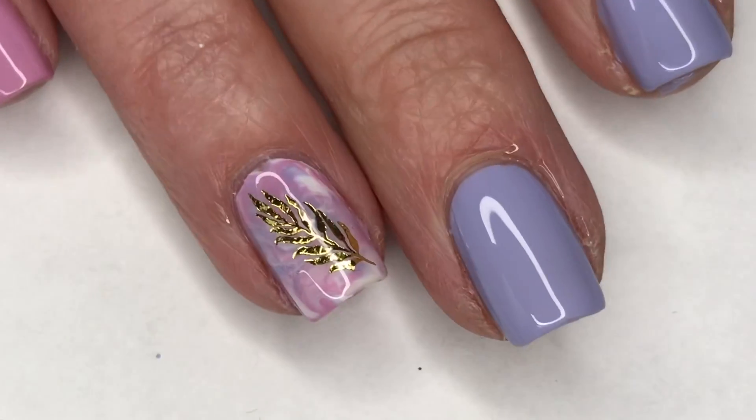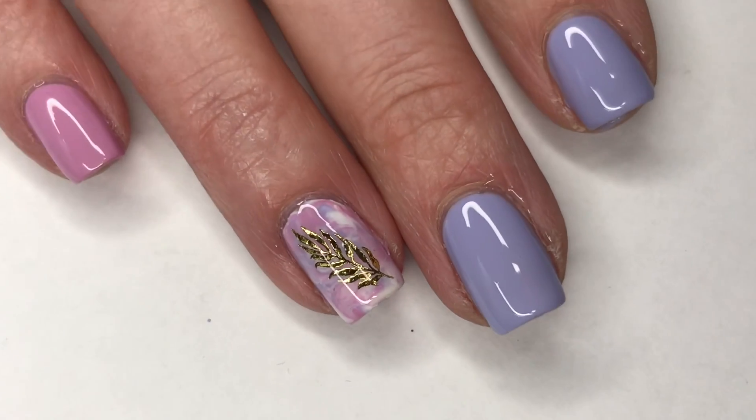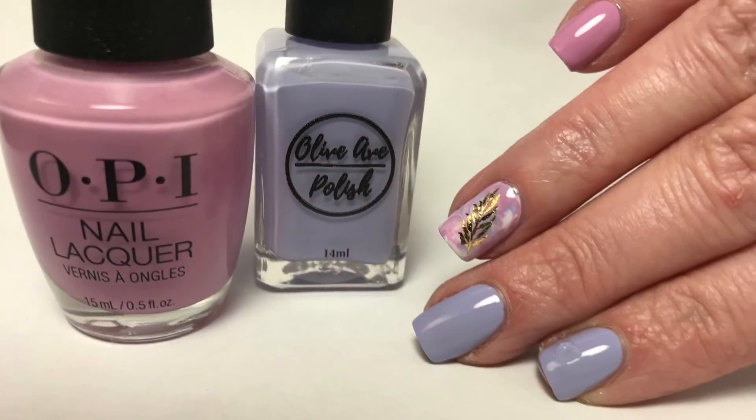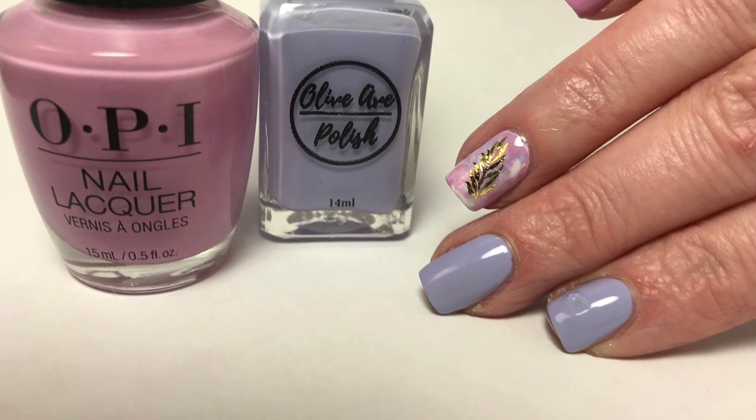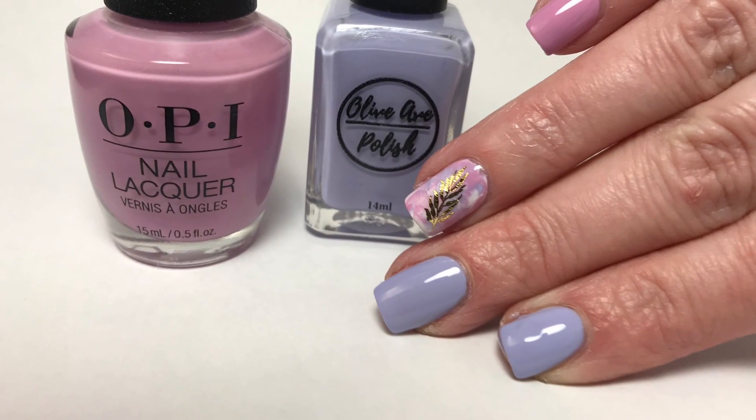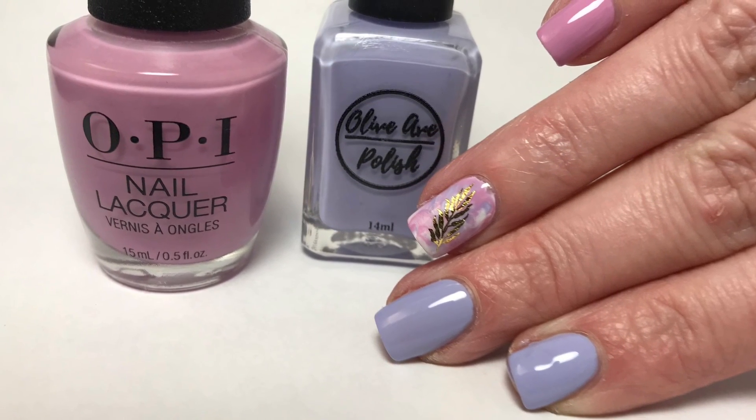Here is my final design — I hope you guys enjoyed this! I think these turned out pretty cute together. I was a little bit worried in the beginning, but they actually looked really nice in a mani together. Please leave any comments or suggestions below, and I'll see you in the next one!